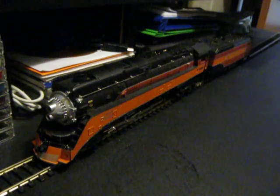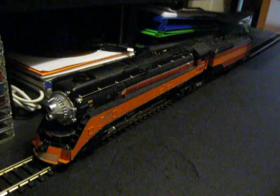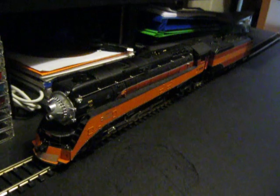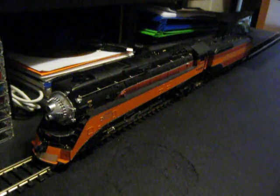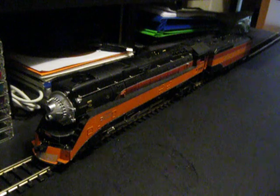I recently purchased this off of eBay for $45. The shipping was $11.25, medium flat rate expedited shipping. This locomotive came from Sparks, Nevada, and I have to say it's a really nice model.